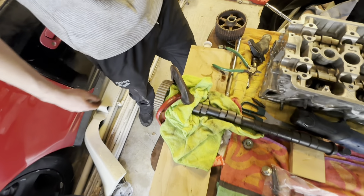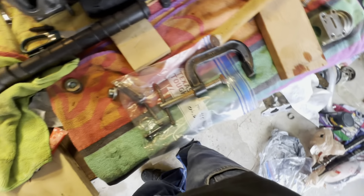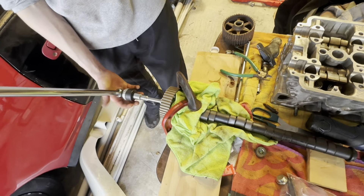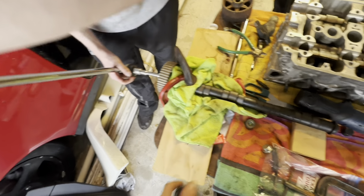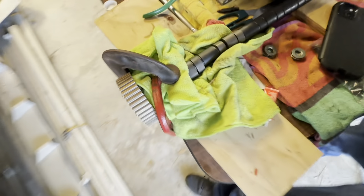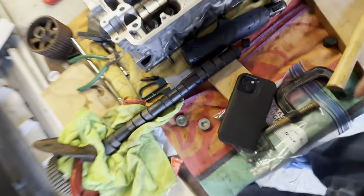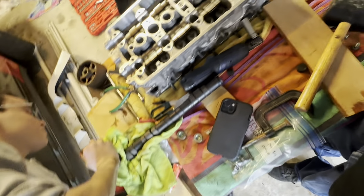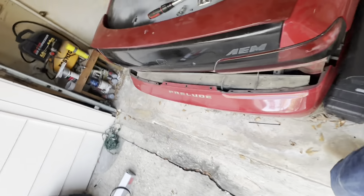We are Prelude professionals. So this is how you tighten your cam bolts — two C-clamps — and just like that she's torqued down, baby. Prelude professionals right here, don't let anybody else tell you differently.